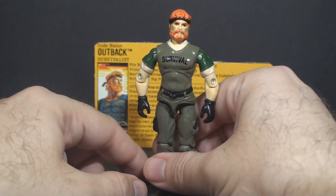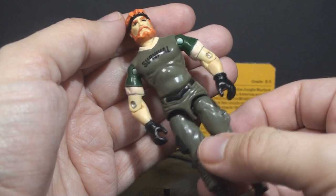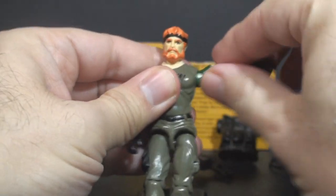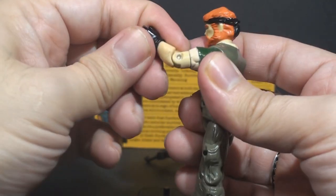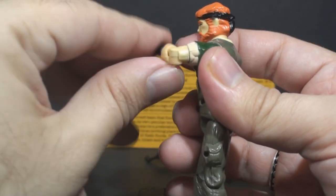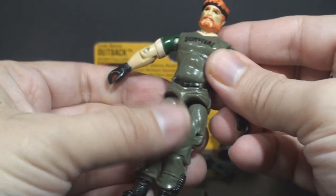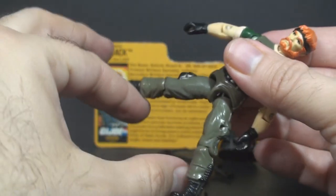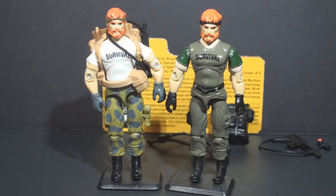With the accessories out of the way, let's take a look at the articulation on Night Force Outback. He has the articulation that was standard for figures in 1988. He can turn his head from left to right and look up and down. He can swing his arm up at the shoulder and swivel all the way around. He has a hinge at the elbow that allows about 90 degrees of movement, and a swivel at the bicep. The figure is held together with a rubber O-ring that allows torso movement. He can move his legs apart, bend at the hip about 90 degrees, and bend at the knee about 90 degrees.